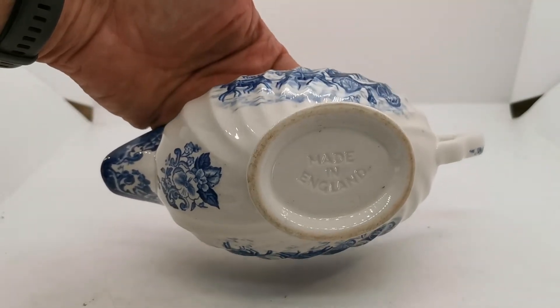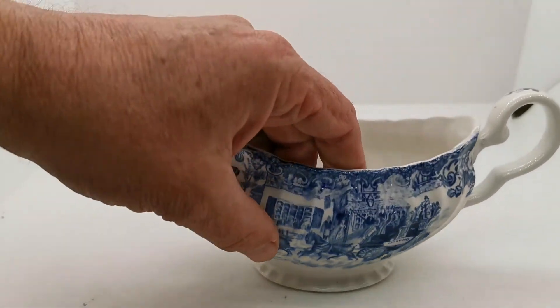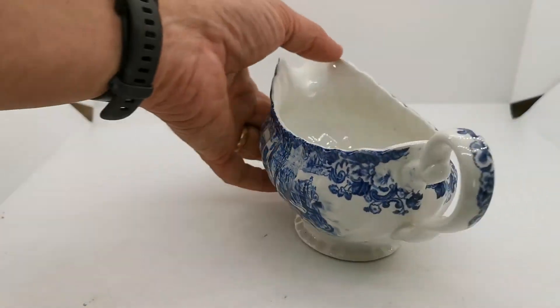Made in England on the base — classic Johnson Brothers impressed mark. Too small to get the Johnson Brothers full factory stamp on.